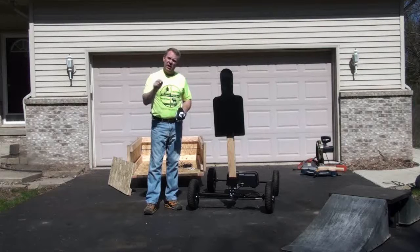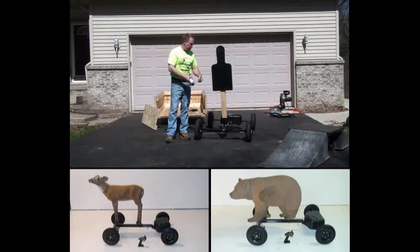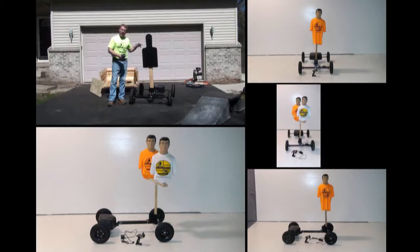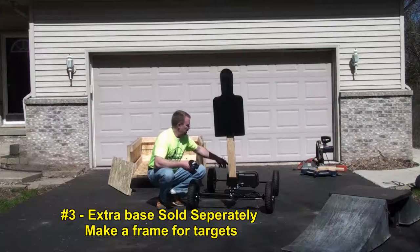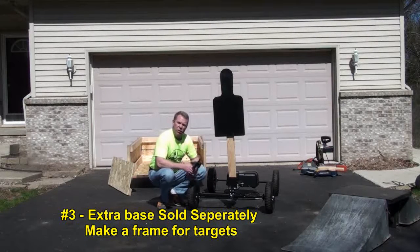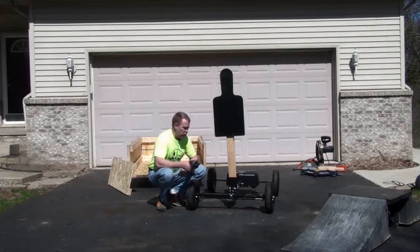We designed it for a multitude of different applications. The first application is target shooting. We have pin hookups so you can put 3D archery targets on it, or law enforcement targets, steel, plastic, anything you can imagine. Also, if you buy another one of these separately, you can actually build a frame and shoot at it going sideways if you want to put paper targets on it, or you can hang paper targets from the front as well.